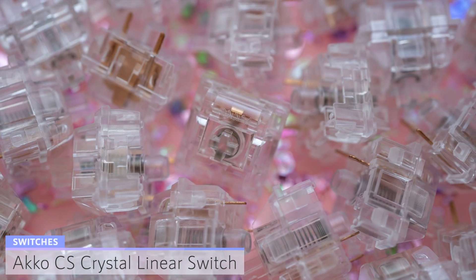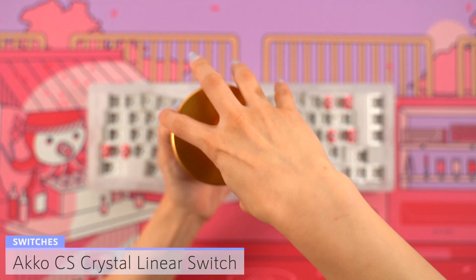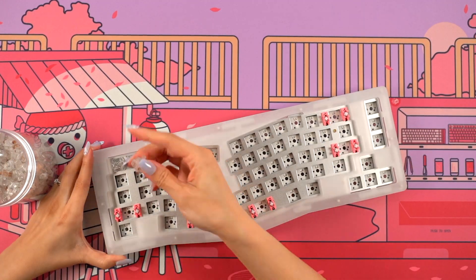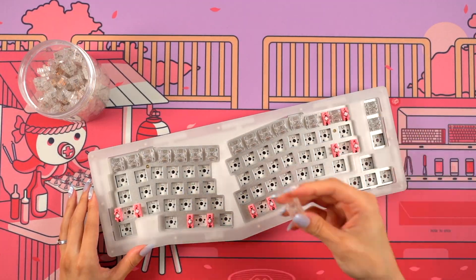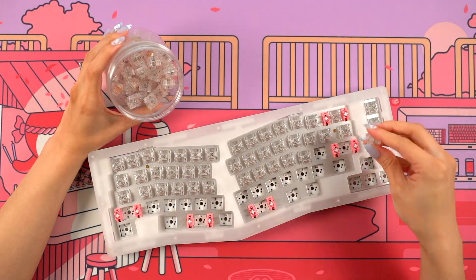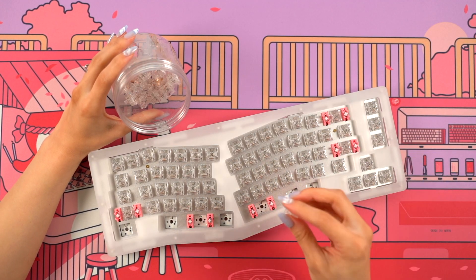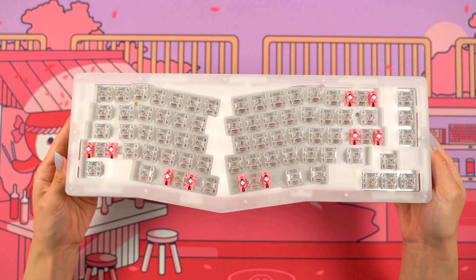Switches are next. For this build, I'll be using CS Crystal switches, which were also sent to me from Akko. These are a linear switch with full polycarbonate housing, and are very budget friendly at about $15 USD for 45 switches. I lubed these with 205G Zero with GPL 106 on the springs, and I think these are super smooth and I'm excited to use them. When adding these switches, I didn't have any tolerance issues and all the switches went in easily. Sometimes it can be a tight fit with an aluminum plate, but this definitely didn't cause any problems here.